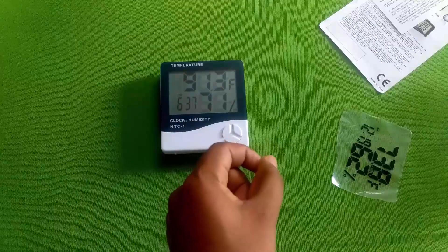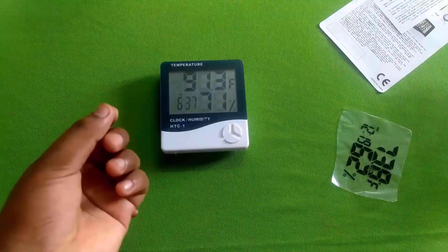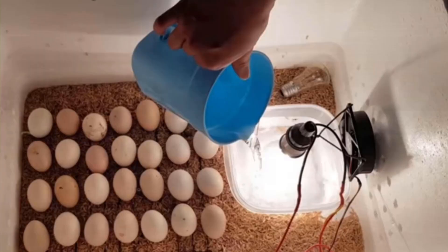The amount of humidity is higher. So the amount of humidity is higher.